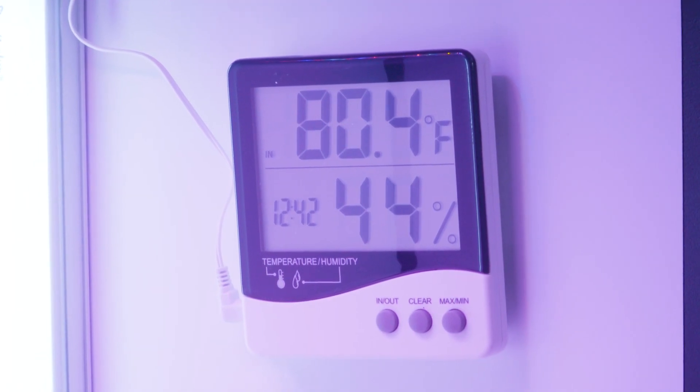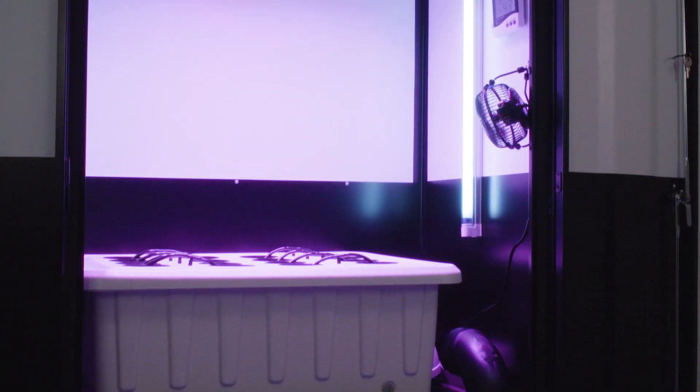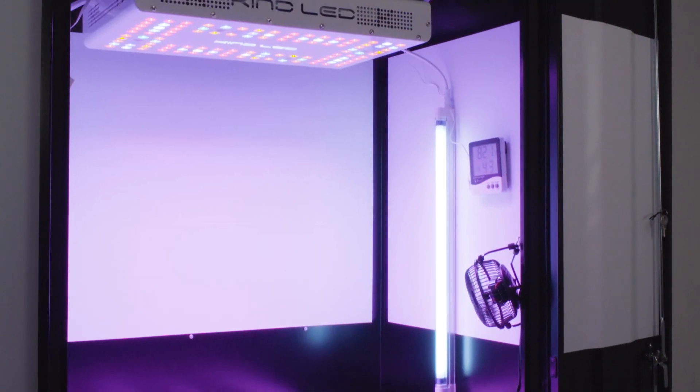The included thermometer and hygrometer gives you important data on your grow environment to ensure you have the perfect growing conditions. The Deluxe Smart Grow Cabinet comes with two options for your chosen growing method.